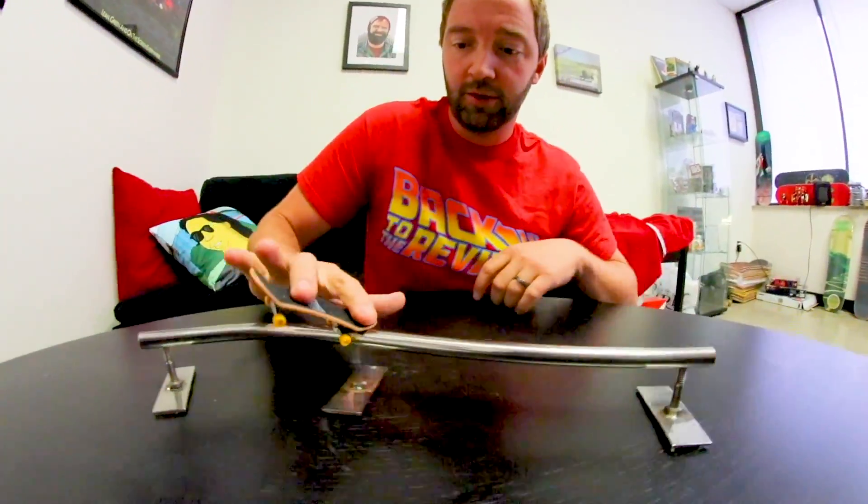Oh my arm — I did a flip. Did you see that on film? You didn't film that at all. I'm gonna try it again. We'll be here for 20 minutes, or I'll try 10 tries and we'll just move on.